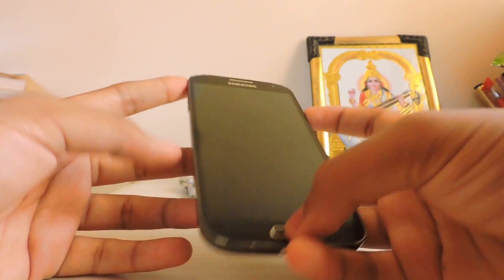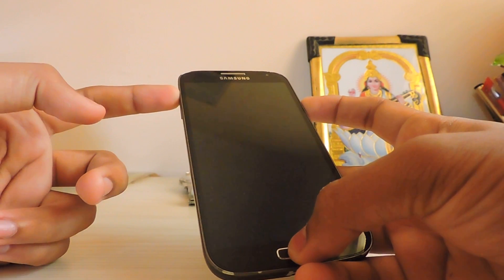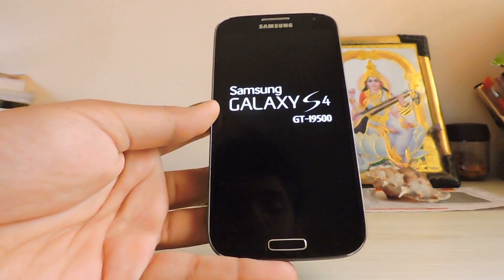Press the home button and volume up all together, and just release it when the logo shows up.